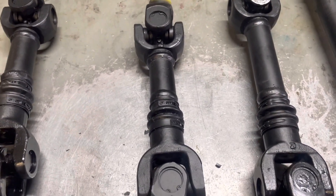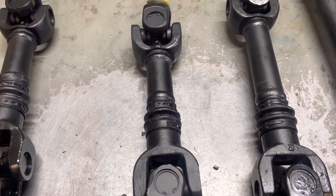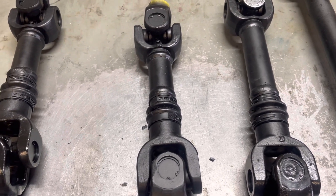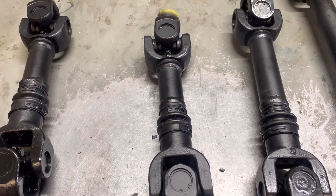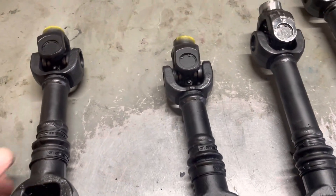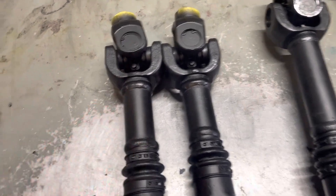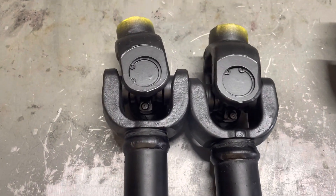We just recently ran into this again — maybe it's the sixth time. We sent a shorty shaft out to our buddy at NOS ATV out in Ontario, and they had a shaft come apart on them. So what we ended up doing is making them a shaft that is roughly three eighths of an inch longer.